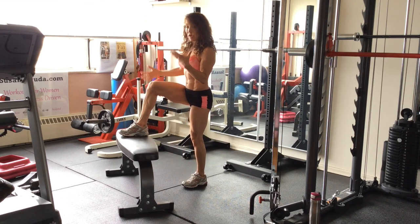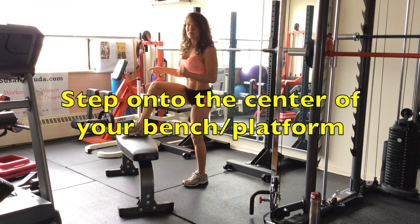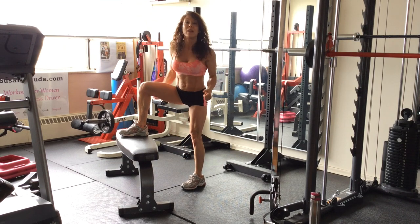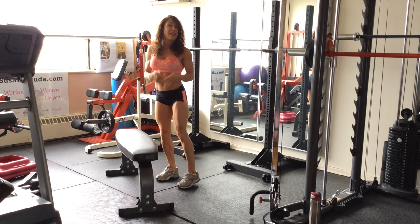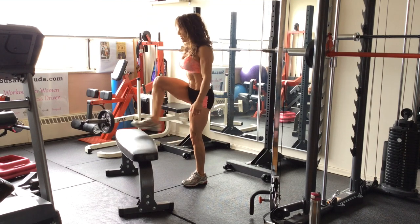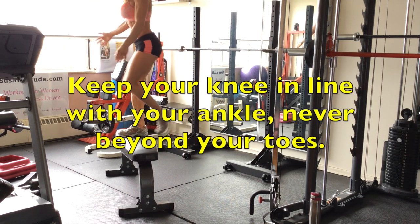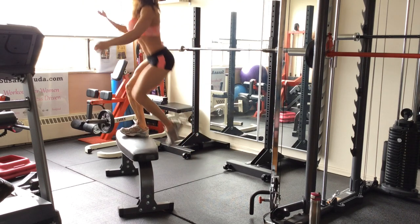Keep the weight-bearing leg on the bench. Step up, step down, you can alternate. What you don't want to do is don't lean forward and step up. Don't add weights before you nail down the alignment. The correct way to do it is without weights first. You're going to step, put all the weight onto that heel and the middle of the foot, and then step straight up, step down. Think bear weight and straight up.